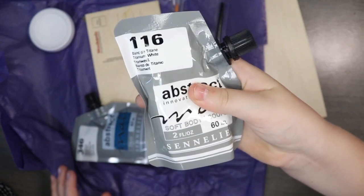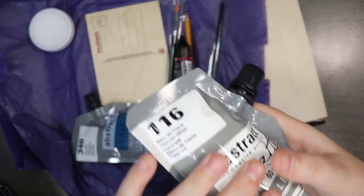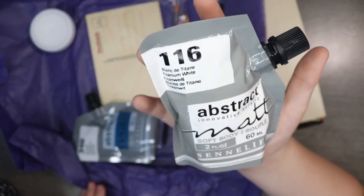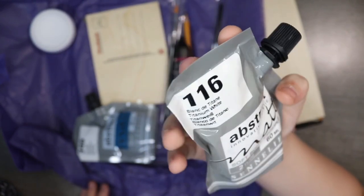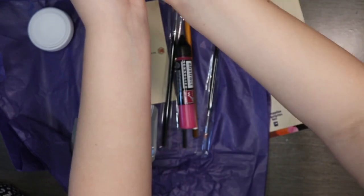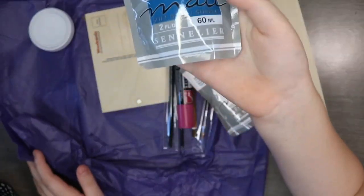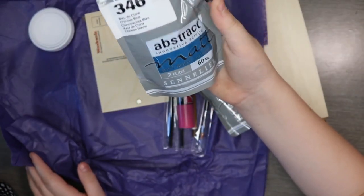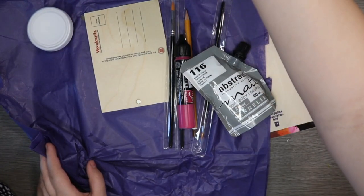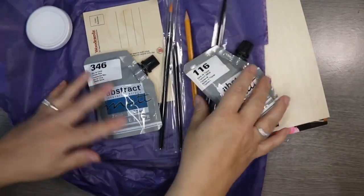Okay, so we have abstract matte soft body acrylic paint. This color is 116 Blanco Detente — titanium white. So you've got titanium white — all those ASMR people out there! And this one is Chinese blue. Chinese blue is my favorite color, I'm really looking forward to this.